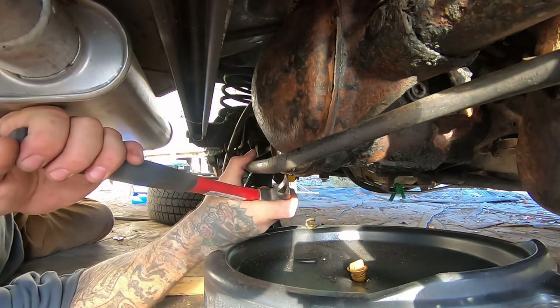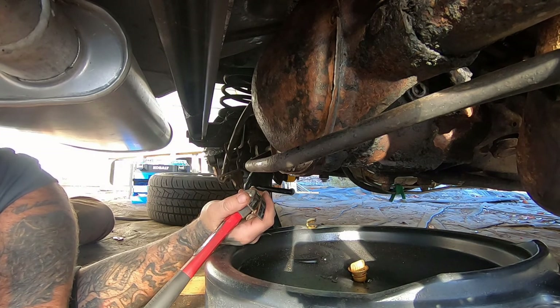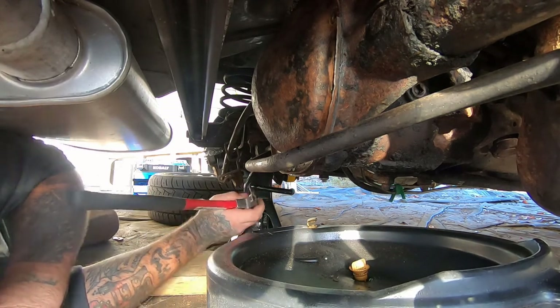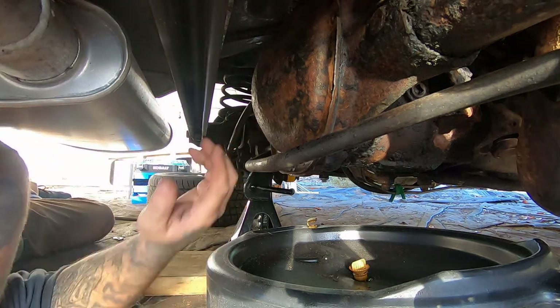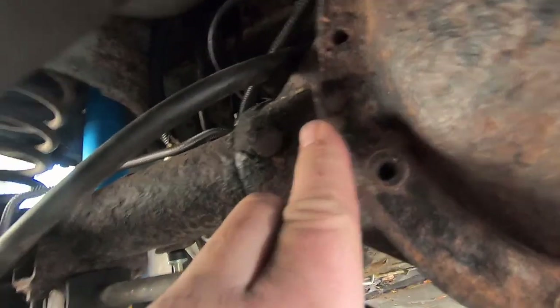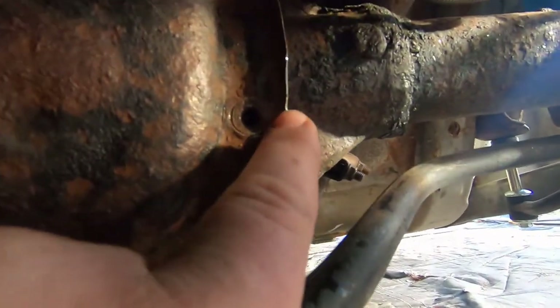We're going to have to get bigger tools, because I think the previous owner RTV'd this thing together instead of using it just to seal the gasket. I bet they did, because I'm finding what looks like possibly witness marks from how these are flanged out from being over-torqued. And the edges are kind of freakishly sharp and jagged.